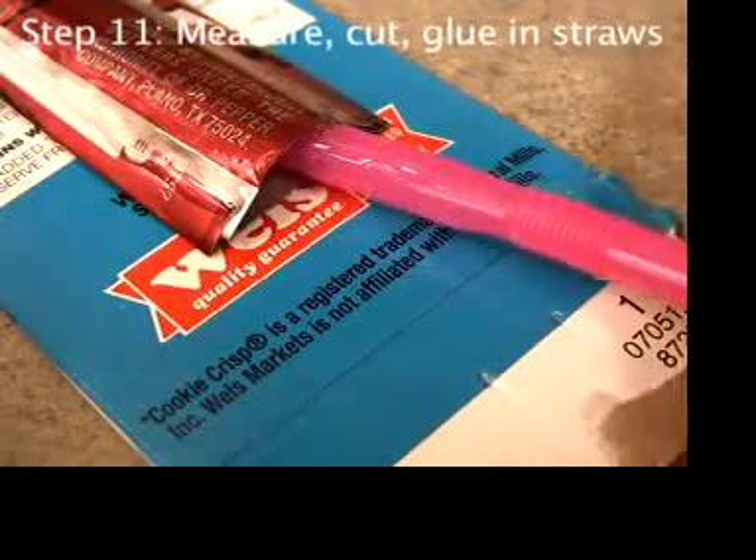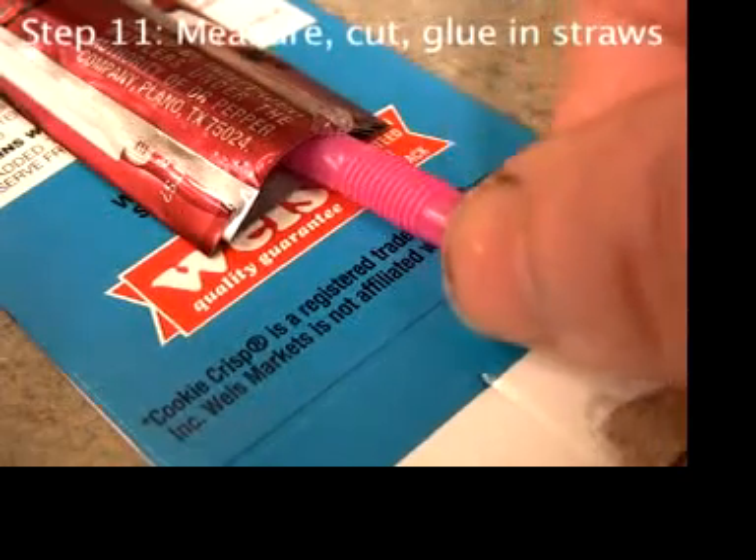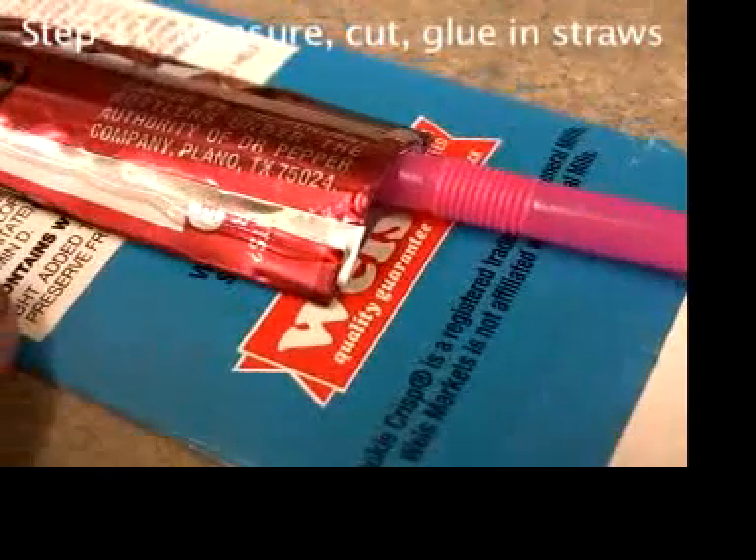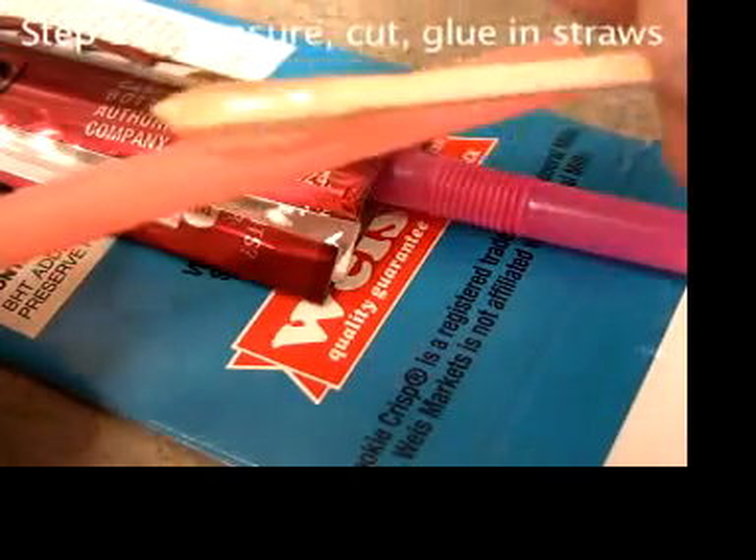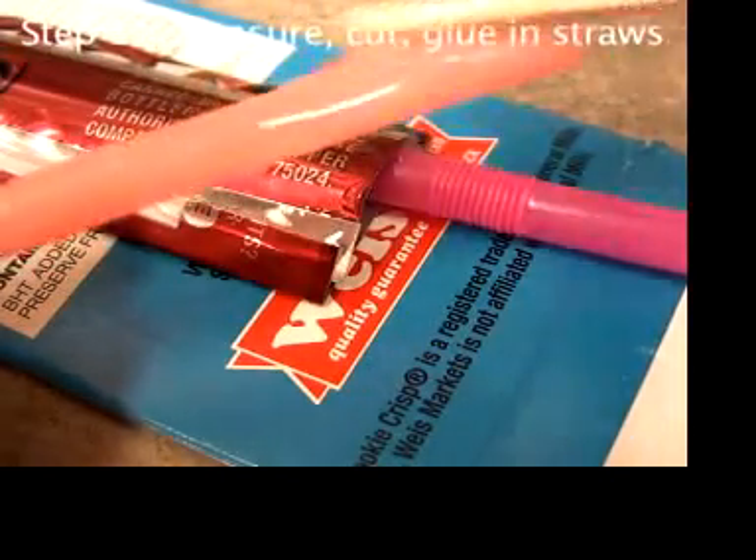When you push the straw into the engine, leave about a quarter inch space sticking out before the bendy part. Coat the other straw with epoxy and put that in too.